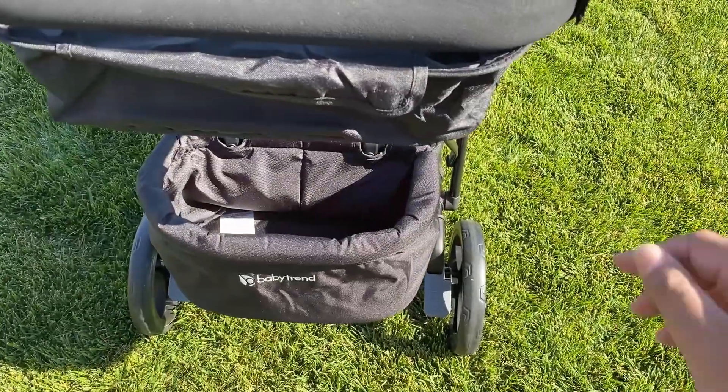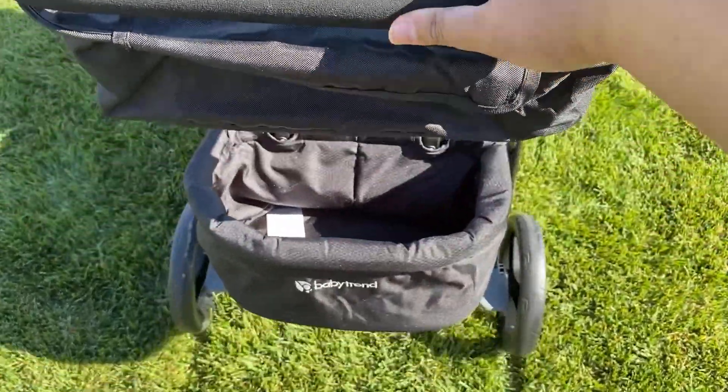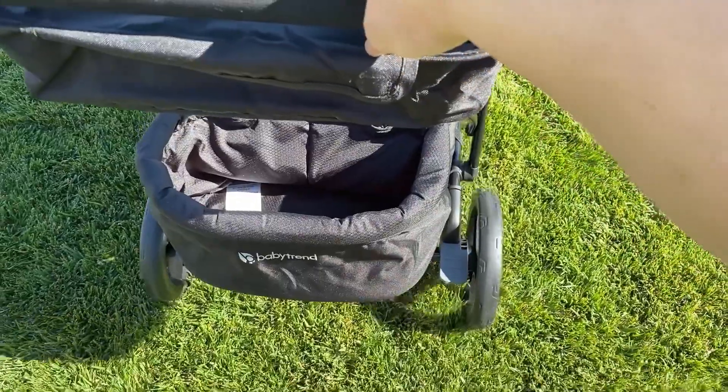The brakes engage and disengage with a quick flip of the foot handle. I had sneakers on, but I think it is flip-flop friendly also.